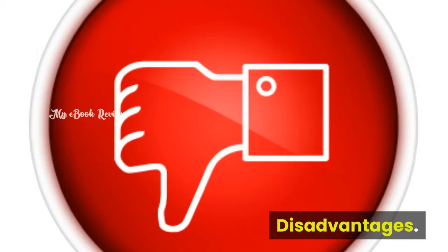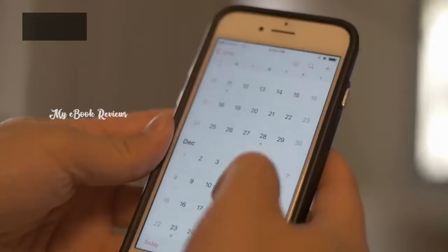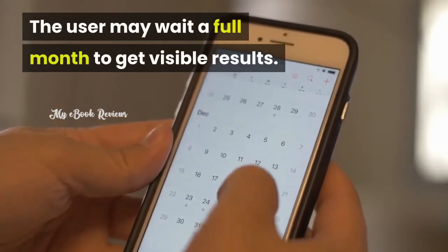Disadvantages: Zenith Pure Greens is only offered online. The user may wait a full month to get visible results.